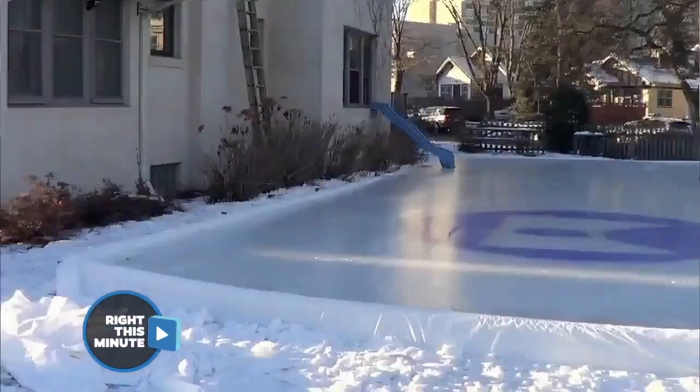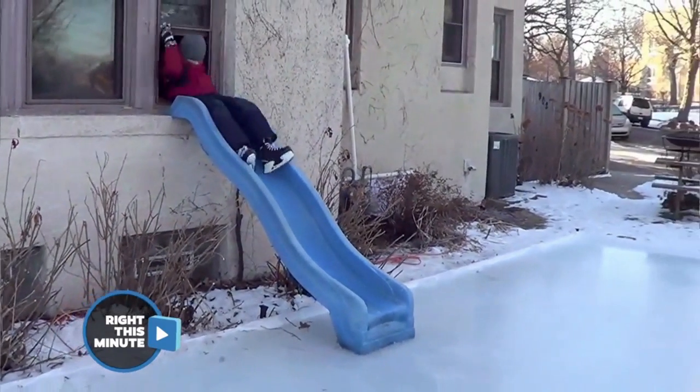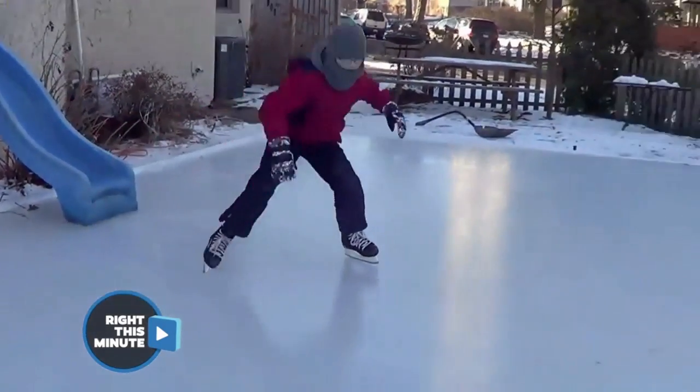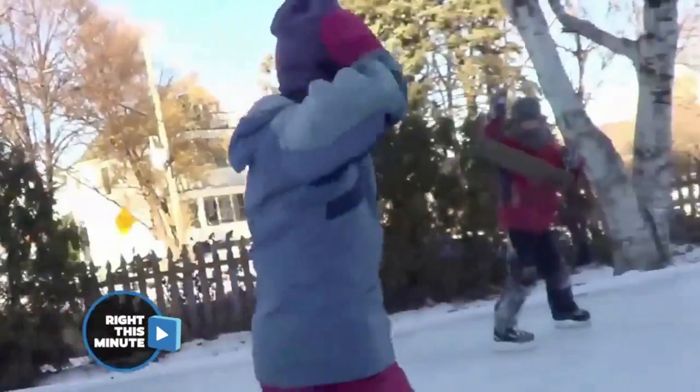It's so worth it — check out the final product. The kids especially love it, because they get all geared up and get to the ice rink by sliding out the window right onto the rink. That's genius right there.